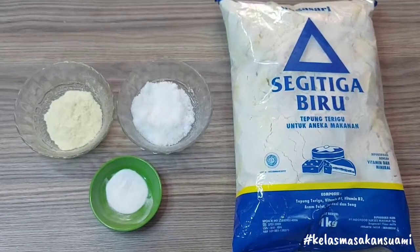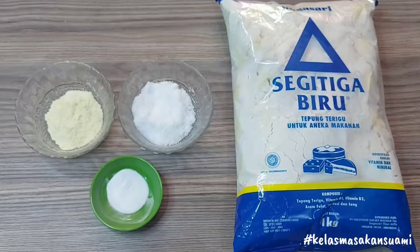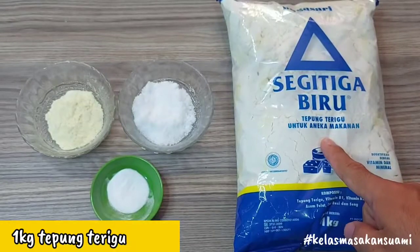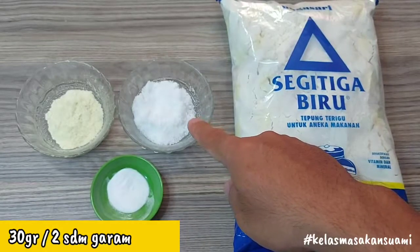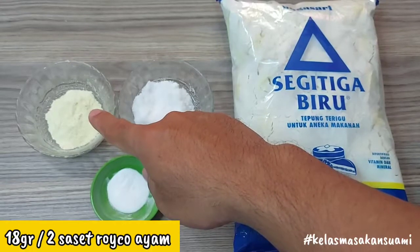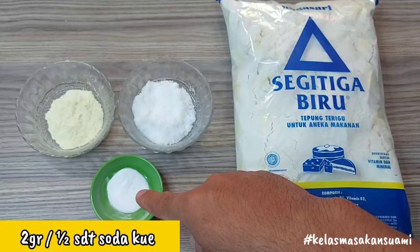Okay friends, next we will make the mixed flour (tepung mix). The ingredients we use are: 1 kg of all-purpose flour (tepung terigu) — I'm using Segitiga Biru here. Then, 30 grams or 2 tablespoons of salt. Then, 18 grams or 2 tablespoons of chicken bouillon (roiko ayam). Then, 2 grams or half a teaspoon of baking soda (soda kue).